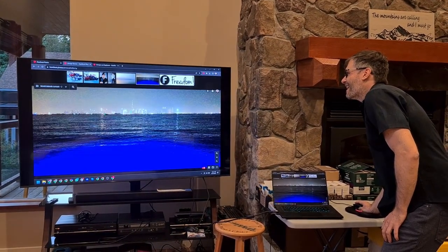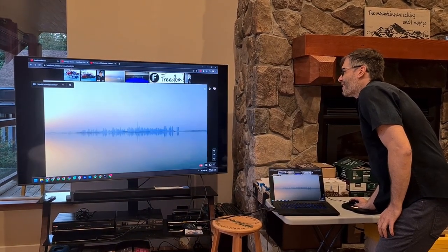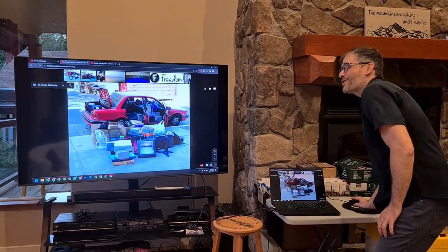Let's say I want the Freedom logo at the end, and I also want this picture at the end because it goes white with white. You just drag and drop.